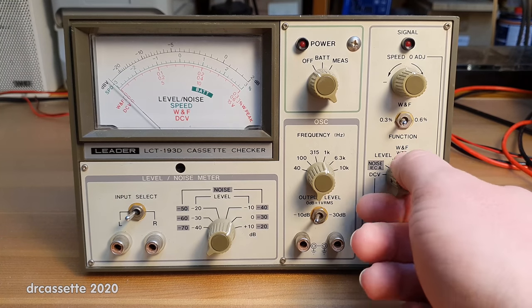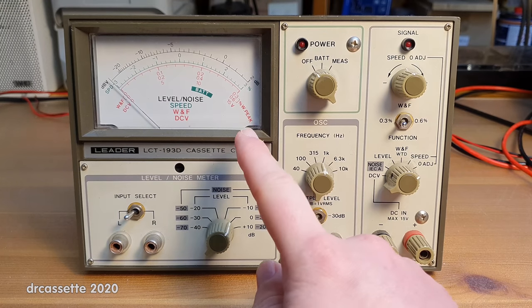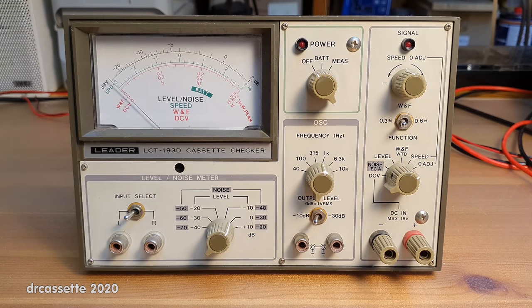The consequence of that was that the zero adjustment no longer worked — it just pegged the meter. But I was able to correct that. However, in the process I had a little accident. Rather than turning the trimmer adjustment V6, I accidentally turned the adjustment V9. And that's where the last video ended, with me asking for help and asking for a service manual so that I could correct my mistake.